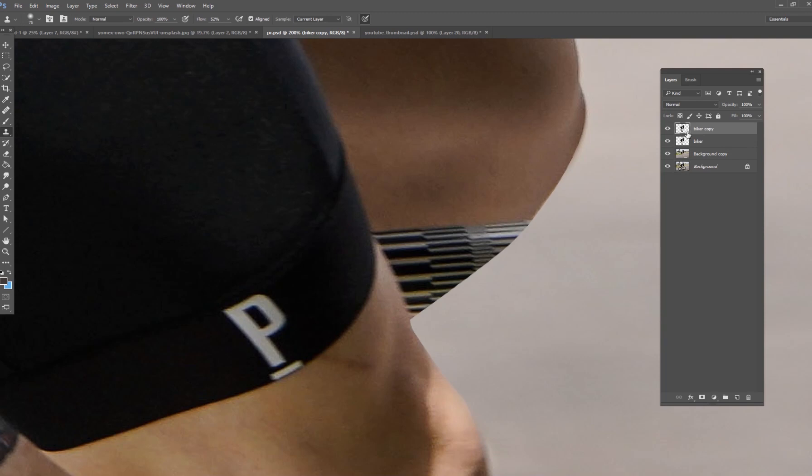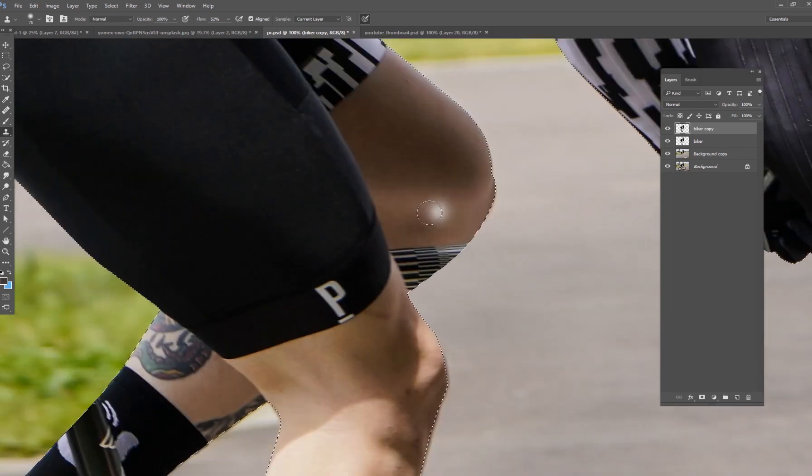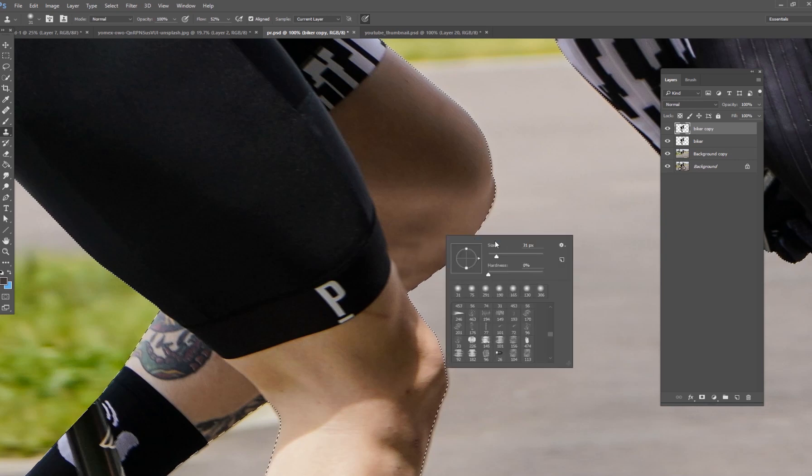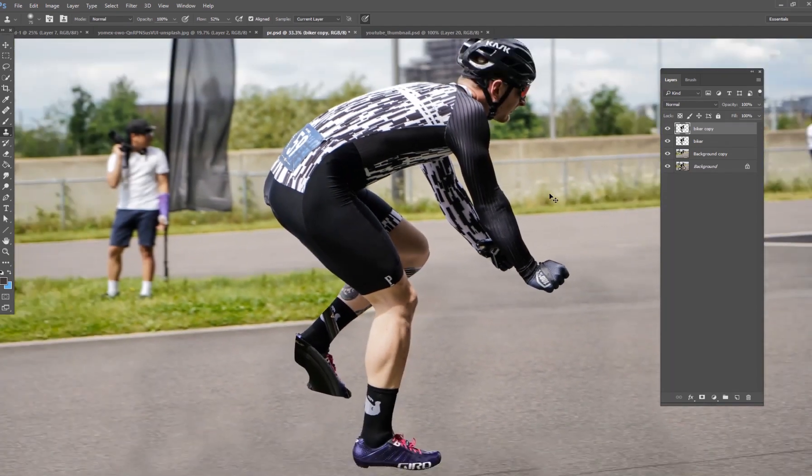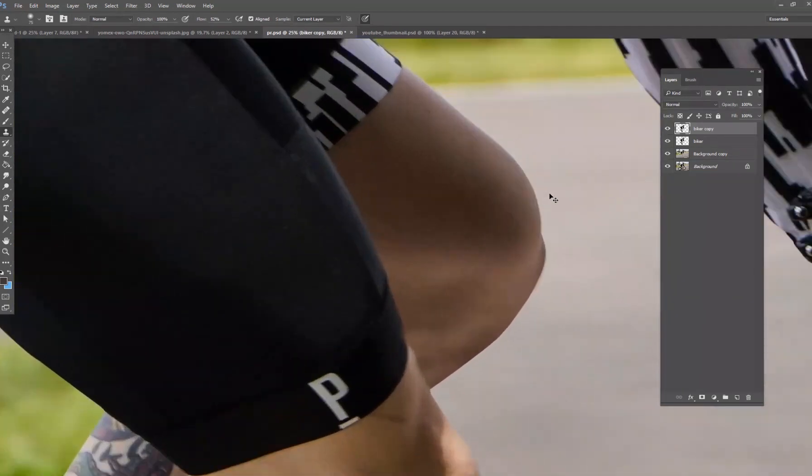I'm going to Ctrl-click the biker copy to get a selection with marching ants — this means anything I work on will stay within that selection. I'll grab part of this person's leg, that brownish color, and just paint right over top of the bar. Make sure you don't go over his other leg because that'll look weird. Just paint over where the bar is. Something like that looks pretty good — when you're zoomed in you'll see a little issues, but when you're zoomed out you really can't tell.